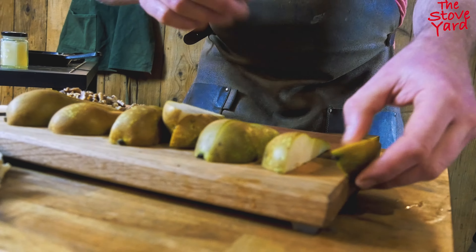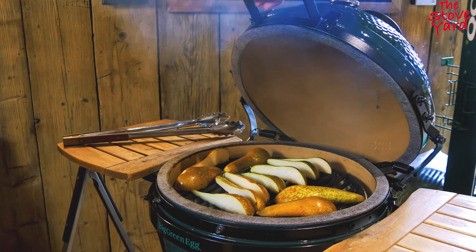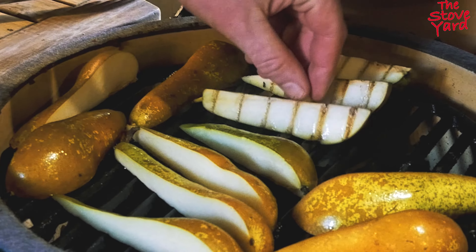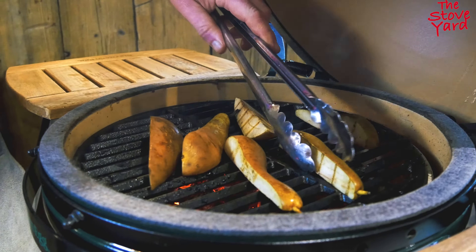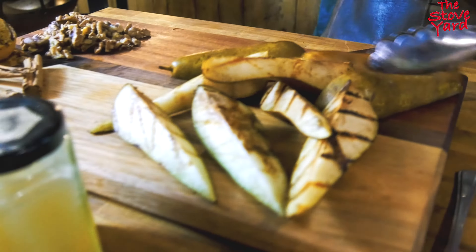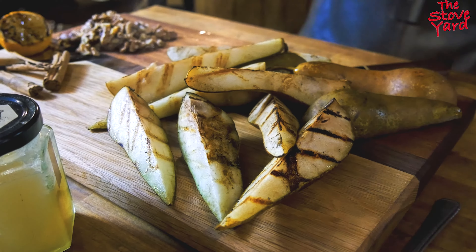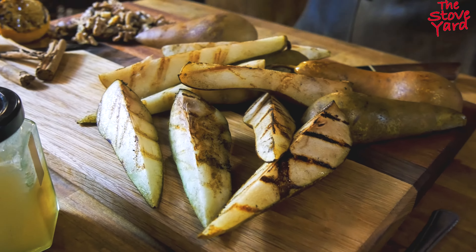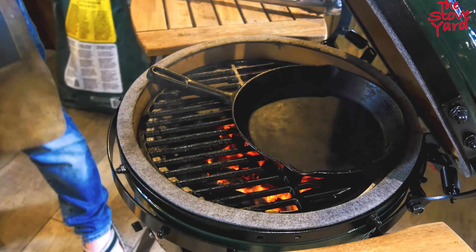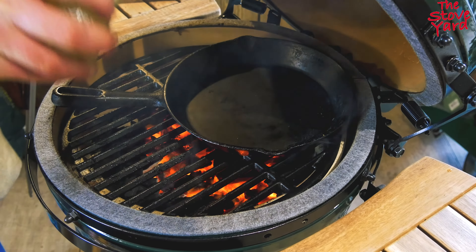Quickly grill off the pears. Take the pear off once it's a little bit grilled and has a little bit of color. Then stick the skillet back on and add a couple of spoonfuls of honey.